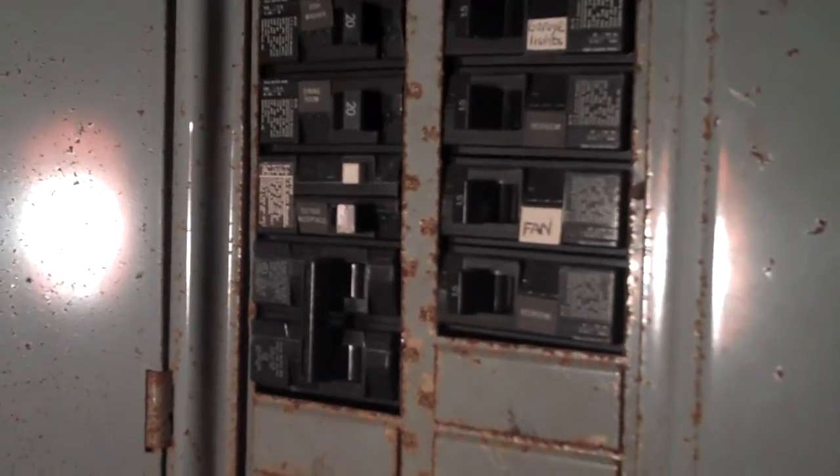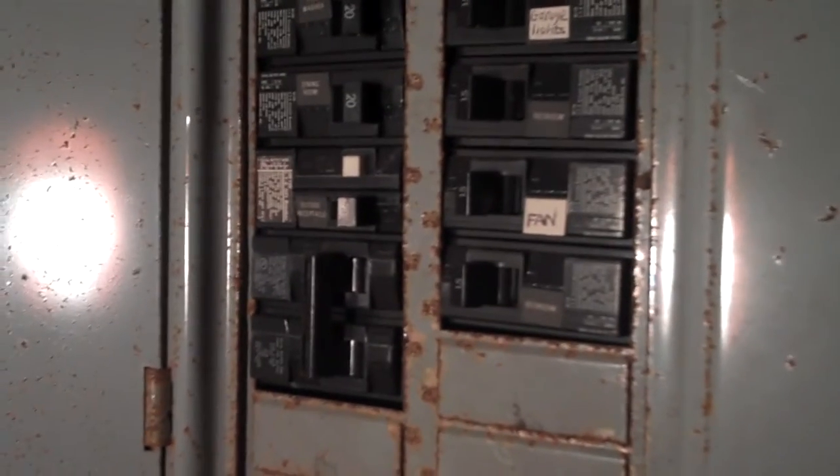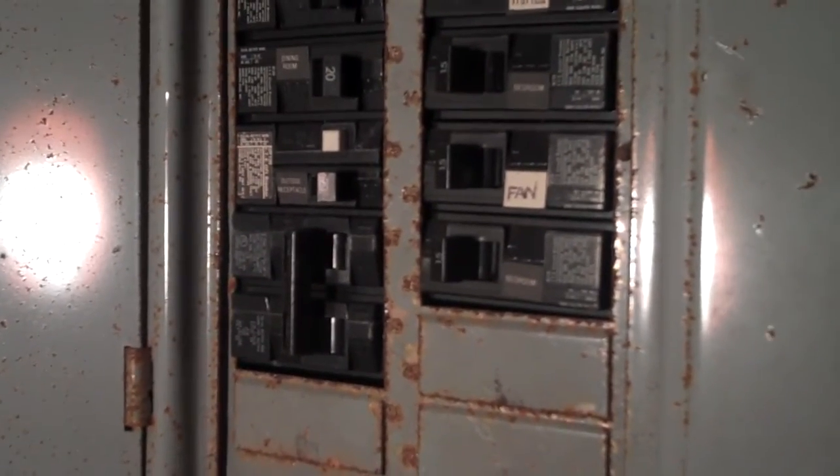I'm at 6R Man Drive, which is my own house, and today I'm going to show you how to do an alarm test without opening your alarm box. It's raining outside, but I'm going to do this test entirely inside.